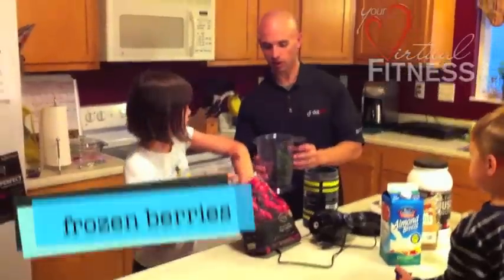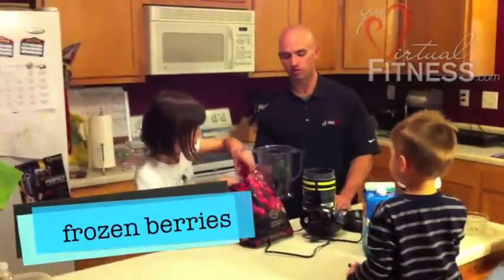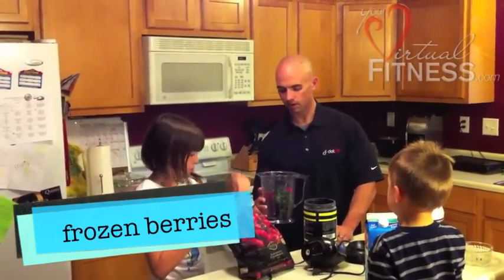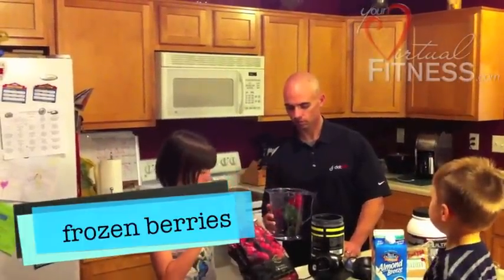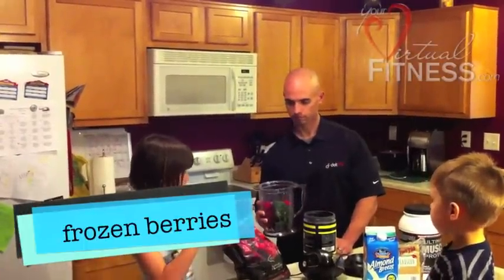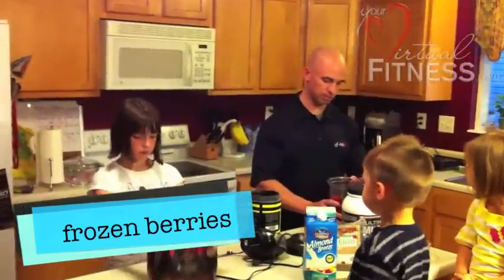And Ania's turn — start putting in the strawberries. The recipe calls for about one to two cups of strawberries. Let's put in about 10 strawberries. Five, let's do three more. Okay, good job — we have about one to two cups there.